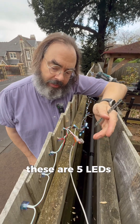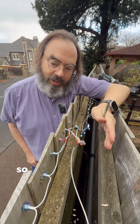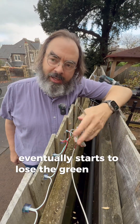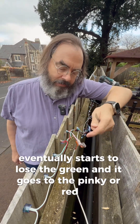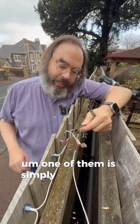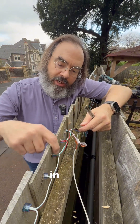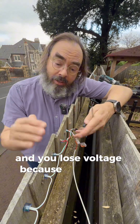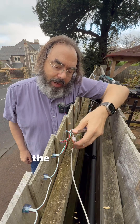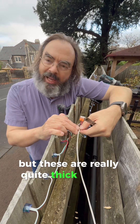These are five volt RGB LEDs — red, green, and blue. Blue needs more volts than green, and green needs more volts than red. So if you get voltage drop, you start to lose the blue first and it goes yellowy, then eventually you lose the green and it goes sort of pinky or red. One cause of voltage drop is simply that as you go down the wire you're drawing more and more current — there's resistance in the wires and you lose voltage because resistance times current means loss of voltage.